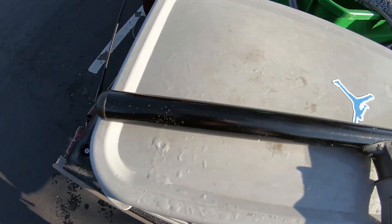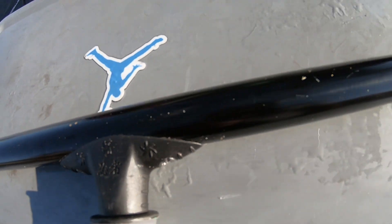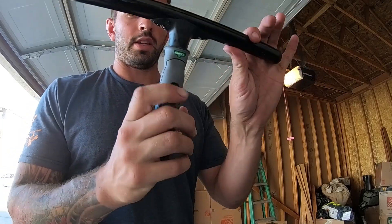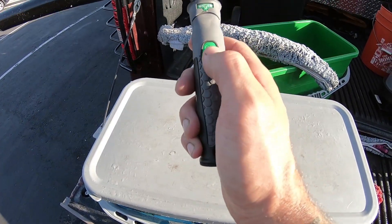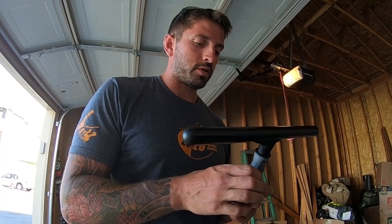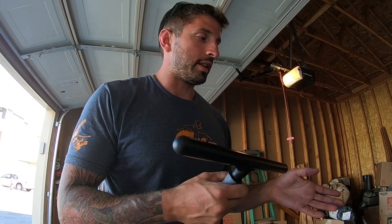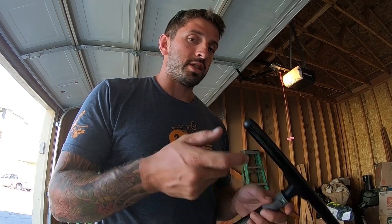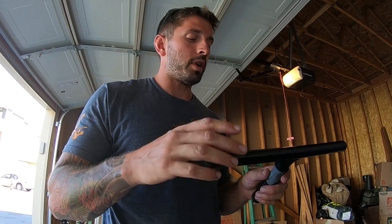My second favorite t-bar is the Unger Ninja t-bar. You can unlock and lock it just like so, which is pretty nice. The only thing I don't like about it is that same feature — if I'm doing storefronts and need a little angle, I don't want to have to stop and unlock it, and sometimes having it lock at an unwanted angle is a problem too. It's kind of like which do you prefer? That's where I like t-bars you can just tighten and that will swivel all the time.